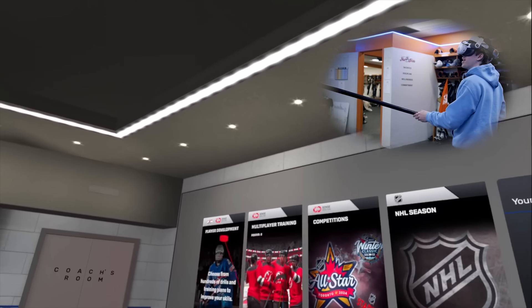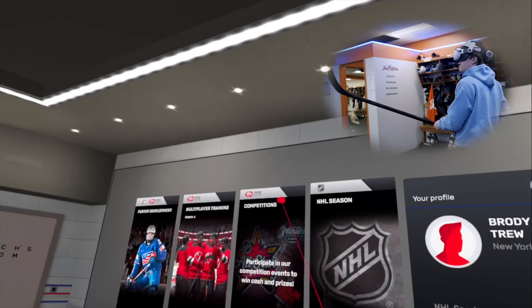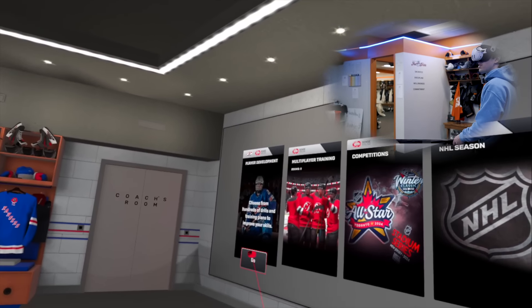We've got Player Development, Multiplayer Training, Competitions, and NHL Season. We got the profile here. Let's go to player development.